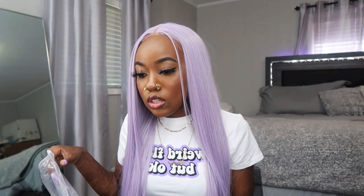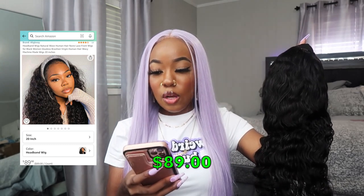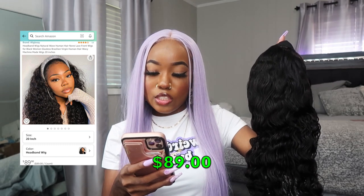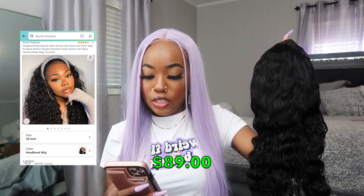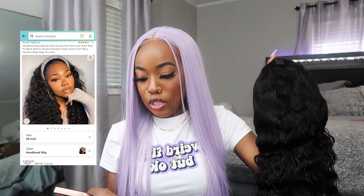So let's get right into the video. This is the box that it comes in — I already took out the mailer. It just comes with a rubber band around the box. So that's what it looks like when you open it up. This is from the company Ali Glossy on Amazon, and this is their headband wig — the natural wave human hair, non-lace front wig in 20 inches. They have other inches as well. It's 130% density, the cap size is about 22 and a half inches, and the color is natural black 1B.